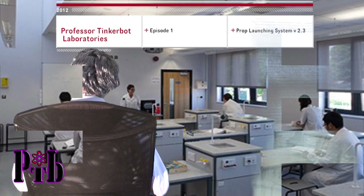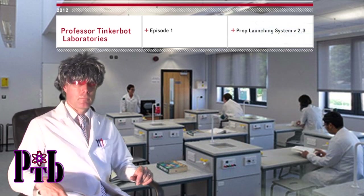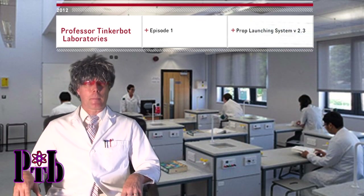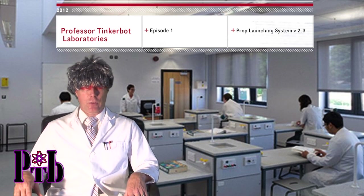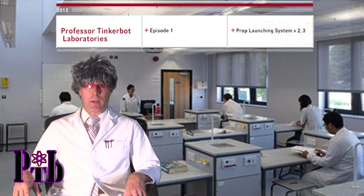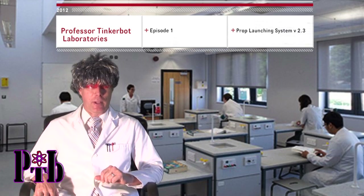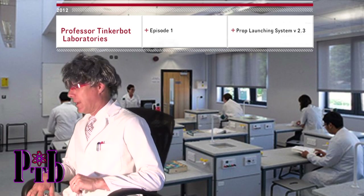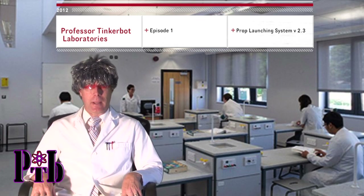Welcome to Mr. Tinkerbot Laboratories, where we are promoting and developing the latest in technology to improve your world every day. Today we have an easy project that anyone can do at home in just a few minutes with stuff you have laying around your house. Today we are going to do the ball launching system developed by Active Media Group.